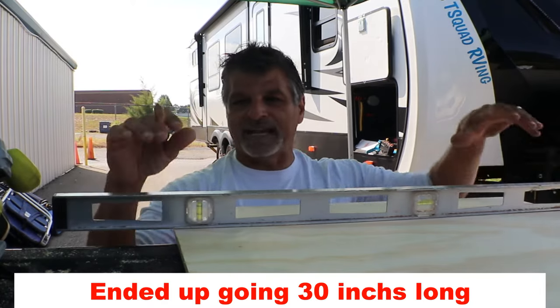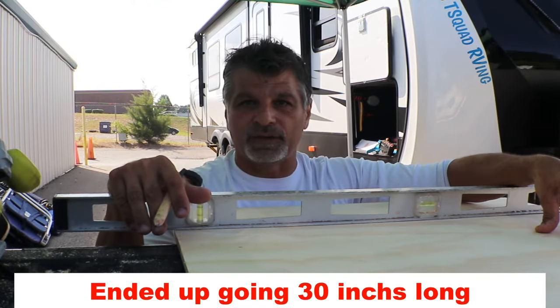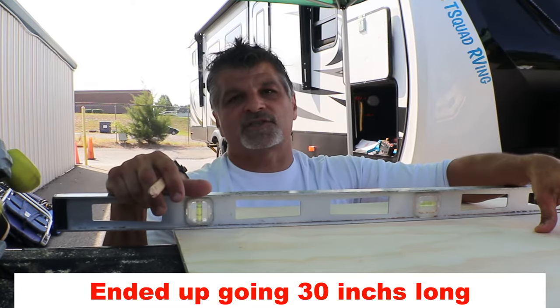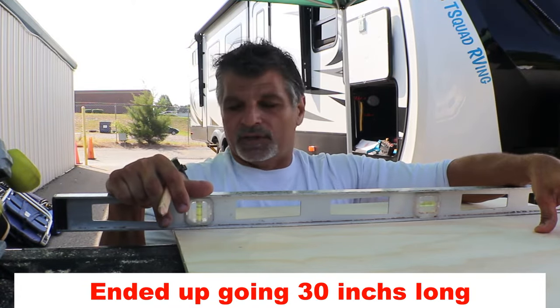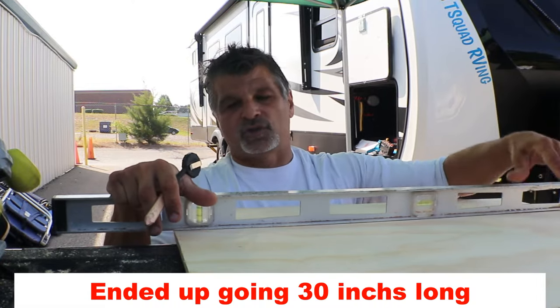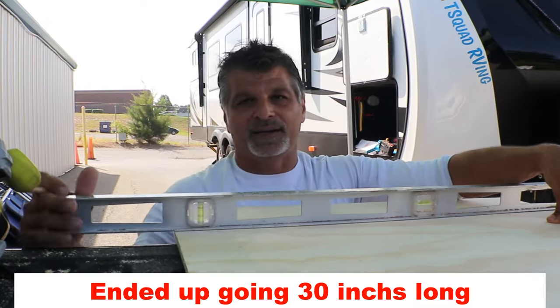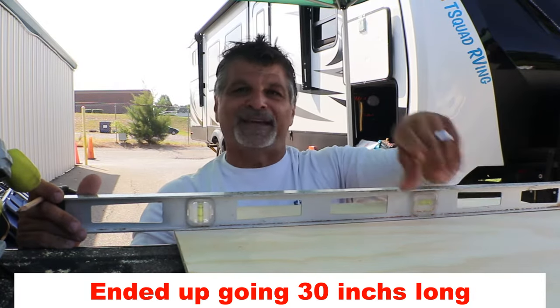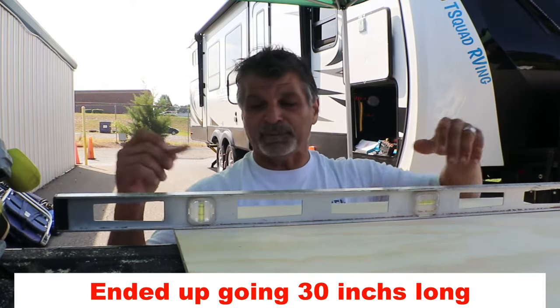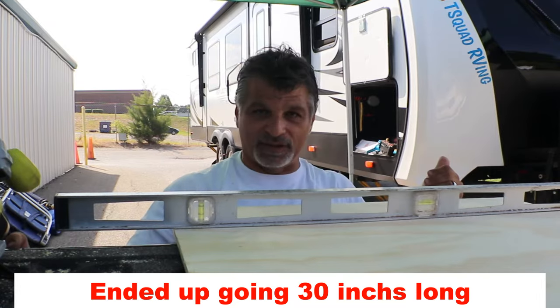Why am I not attaching the inverter directly to the RV wall? Because it's just an eighth-inch panel with no strength at all. Unless you go into a stud, you might as well put a solid panel on it. This way everything can be attached to one panel, and I plan on assembling everything on the panel first, then bringing it into the RV.